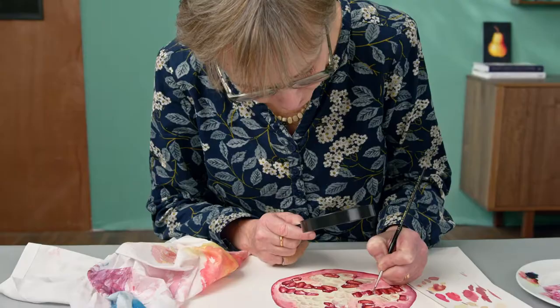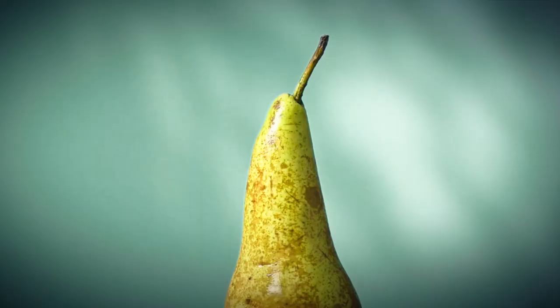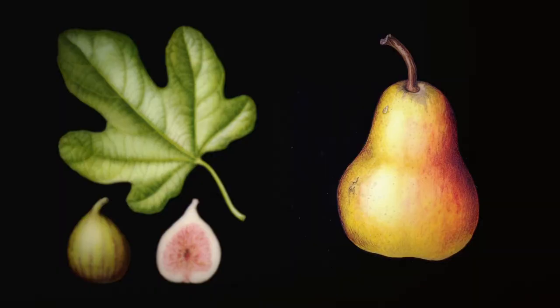By the end of this course, you'll be able to recreate textured surfaces in a realistic botanical style that is full of personality. Take an ordinary subject and turn it into a delightful botanical portrait.